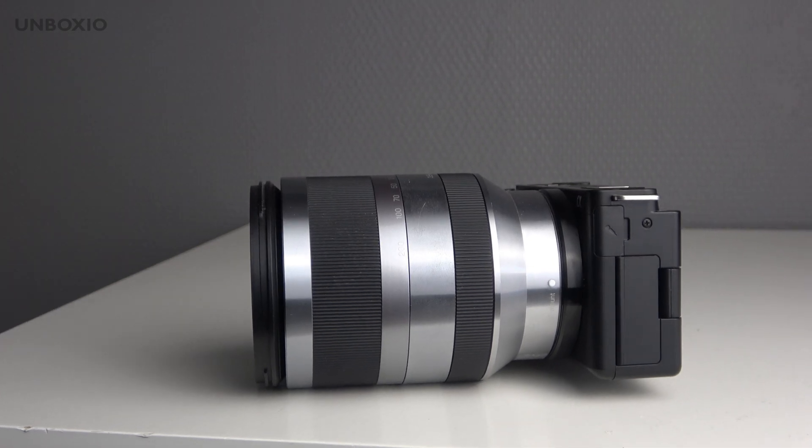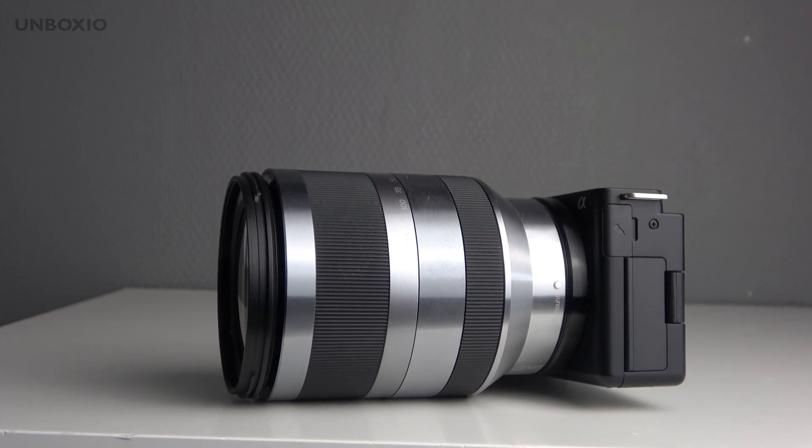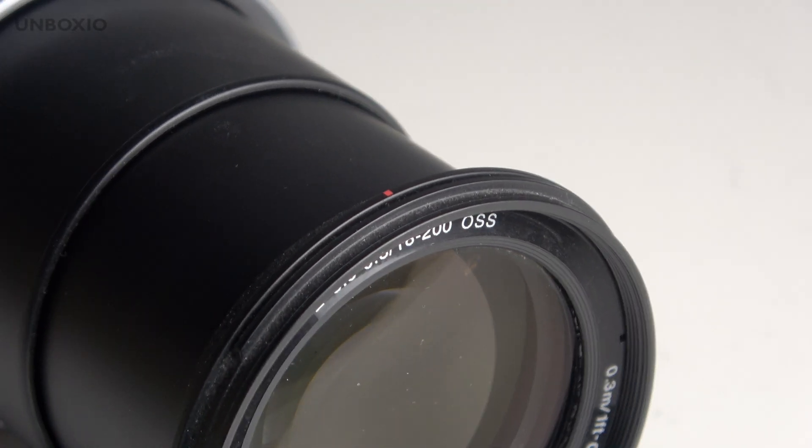The lens also sticks out from the bottom, which means it won't lay completely flat on a table. It has a 67mm front filter thread, so you can put an ND filter or something else on the front. Because it's a big lens you'll need to use a lens cap, but that's the case with most lenses.